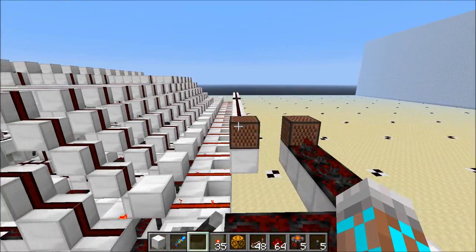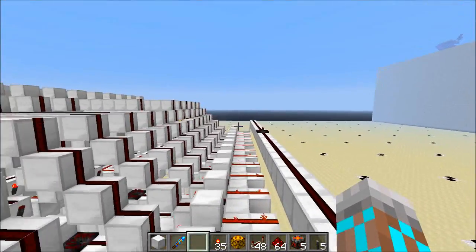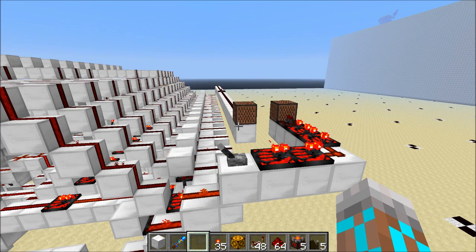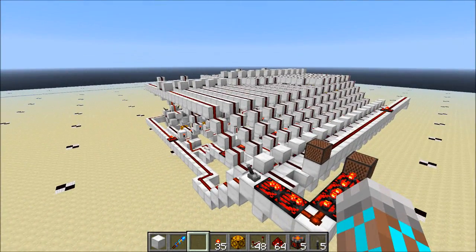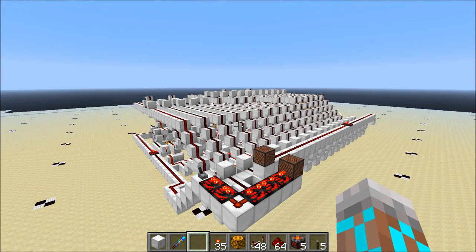These note blocks are going to go off at the exact same time. We're carrying across this whole thing down to that last bit. And here we go. And there we go — that's awesome. That's exactly what we wanted to see. Both note blocks went off at the exact same time, and it's amazing.